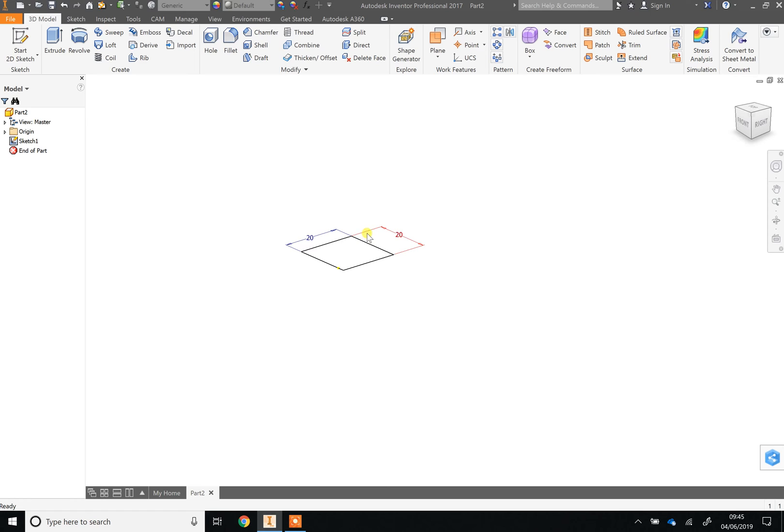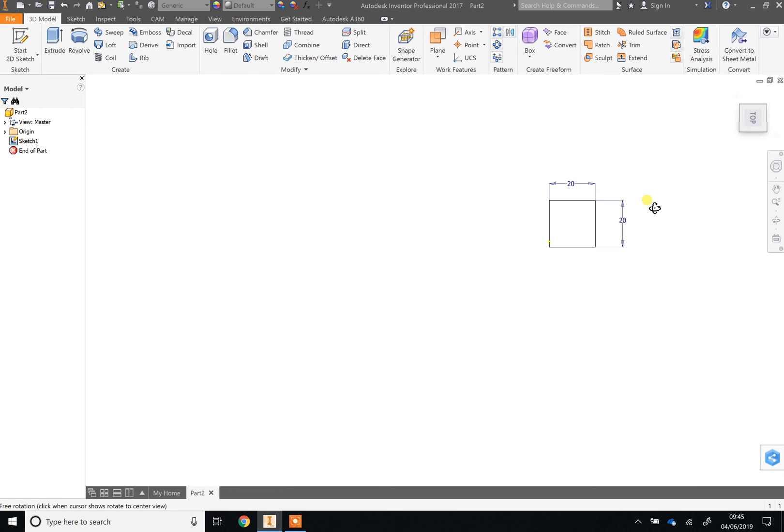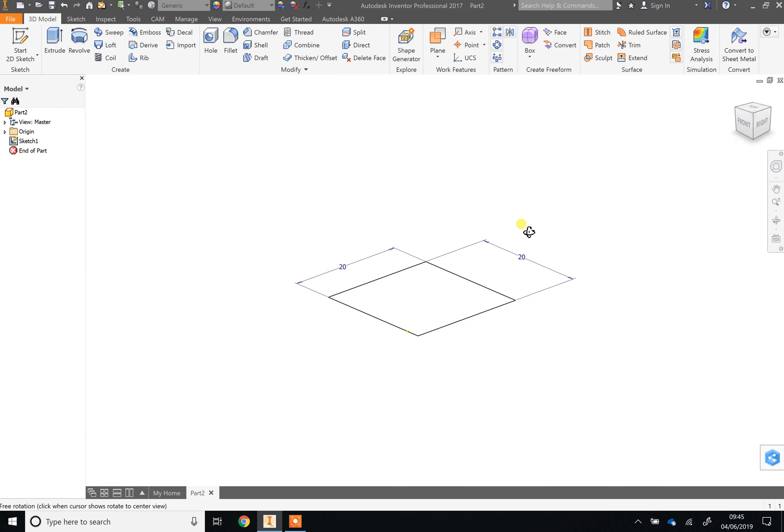Hold down Shift on your keyboard — the little arrow above the Control button on the left — and click and hold the middle mouse button to rotate your view. This is called orbiting. You can see our square from different angles, and the cube in the top right also moves in response. You can also click on that cube — for example, click 'Top' to align your view to the top. Get comfortable with zooming, panning, and orbiting before moving on.